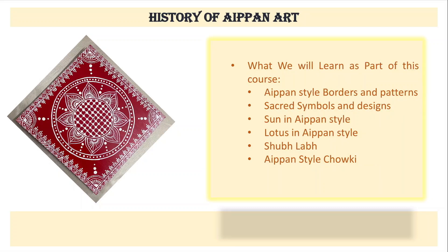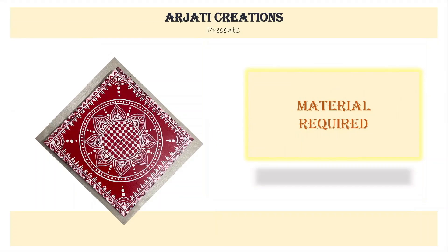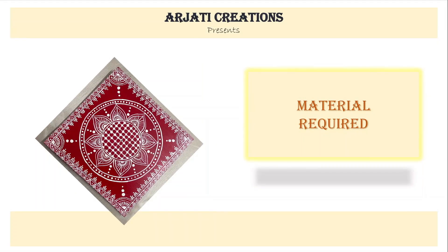As part of this course, we will learn how Aipan-style borders and patterns are created. We will also learn sacred symbols and designs, and how to do sun and lotus in Aipan style. Then we will learn how to create Shubh Labh and an Aipan-style chauki. Let us now look at the material required.